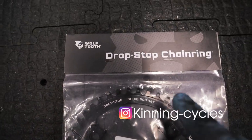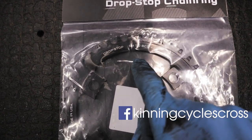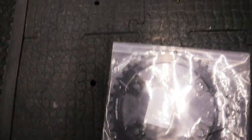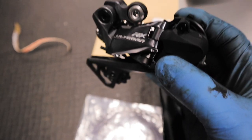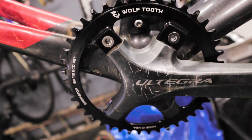The best option for me was this Wolf Tooth narrow-wide chainring, 110mm bolt diameter. This will fit the Octalink fitting and I also needed a clutch rear derailleur. It's a 42mm as opposed to the 46mm that I was using — previously 46mm and 39mm which were the Wick Works — and no issues with them apart from at the championships where they jumped off. The rest of the season, no problem.